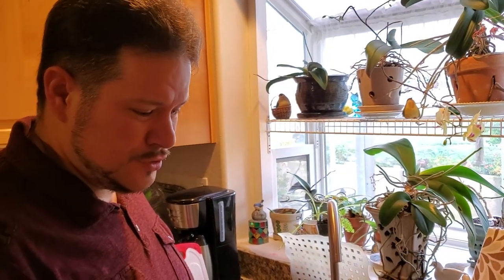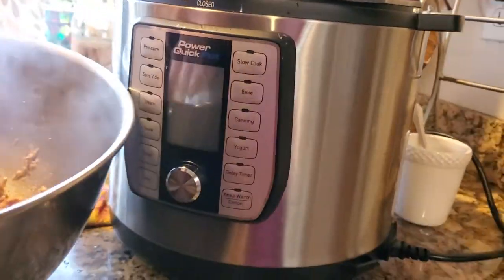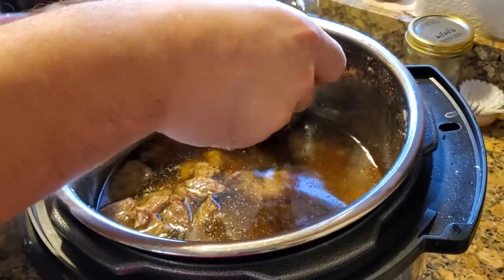Hello. It's our first experiment making pulled pork — actually just cooking pork shoulder roast in our new Power Quick Pot pressure cooker. If you take a peek inside the pot, I cut the big 10-pound roast and deboned it into like two-inch chunks.